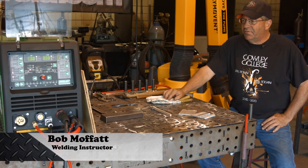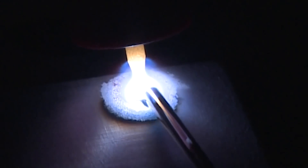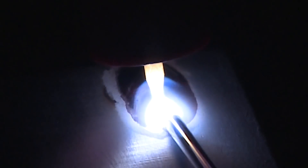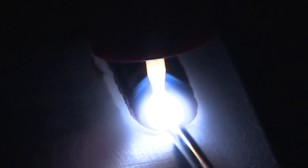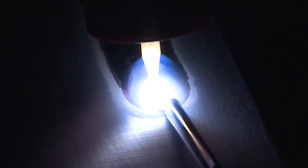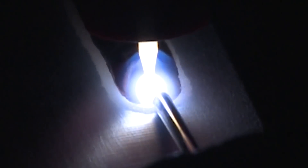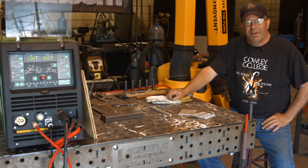Welcome to Weld.com. I'm working off a new machine, the Everlast MTS221SI, and today I want to run some alternating current straight-up TIG beads on aluminum. I'm going to use an E3 tungsten, pure argon, about 20-25 cubic feet per hour, and today I want to run a 49-43 filler wire. I just want to see bead profile and see how this thing runs on AC.